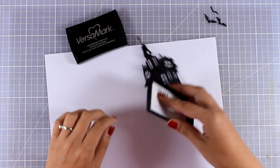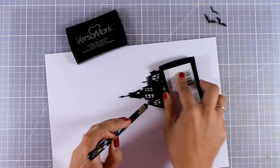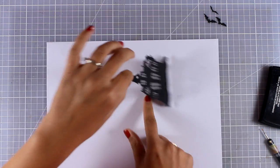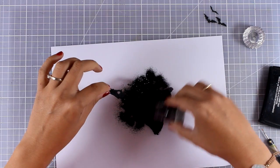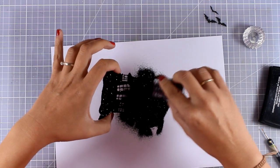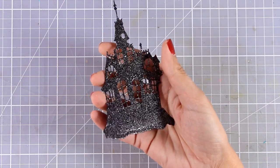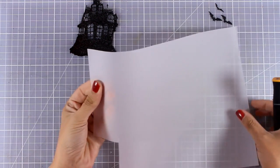I want to add some texture and sparkle on my haunted house, so I decided to go with sparkling embossing powder. I'm going to cover the house completely with VersaMark and then apply embossing powder. The embossing powder I'm using is by Nuvo — it is black but has glitter inside and it's gorgeous. I'll use my heat gun to melt everything, giving me a beautiful sparkle and texture. You can see here a close-up of the beautiful result.